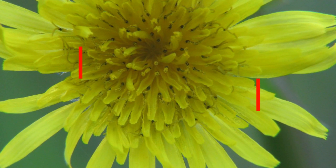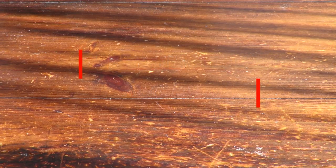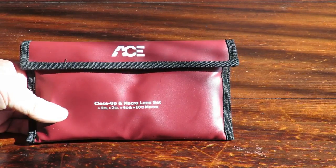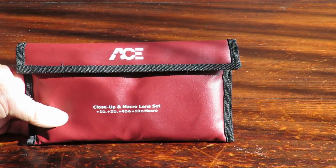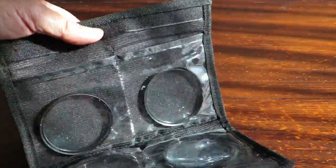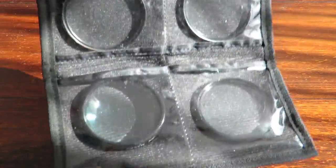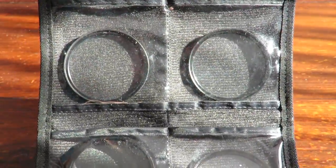Now that I've actually got my 67 millimeter adapter ring for the front of the Canon camera, I've been able to get these, which I've been waiting for - a close-up and macro lens set. We've got a 1D, 2D, 4D, and a 10D macro, and they come in this nice little pouch with velcro on it and four little lenses.